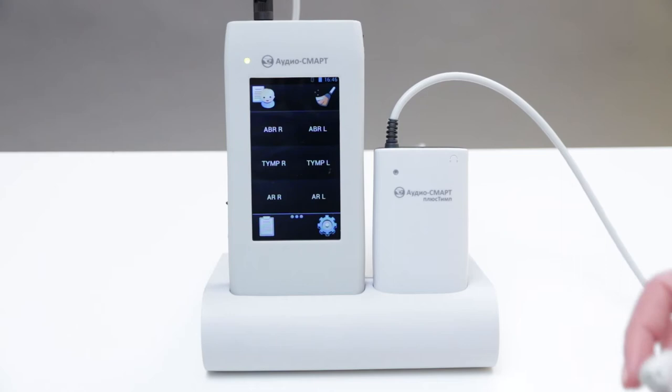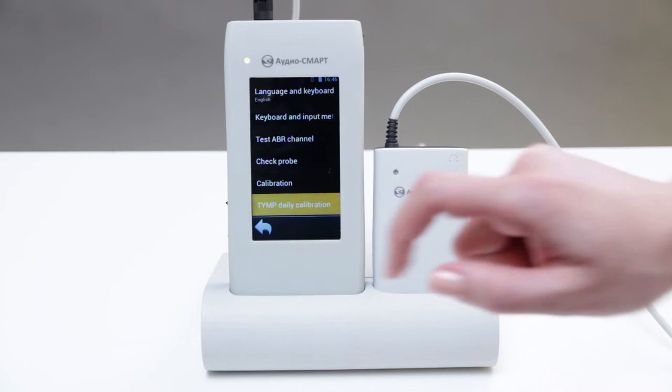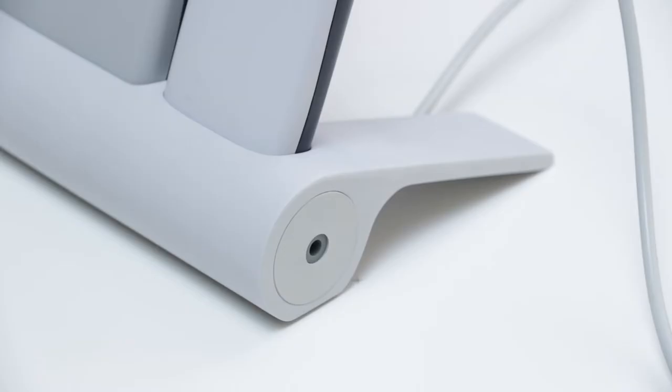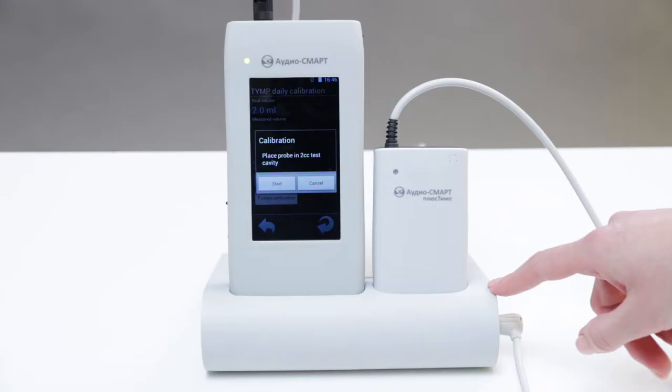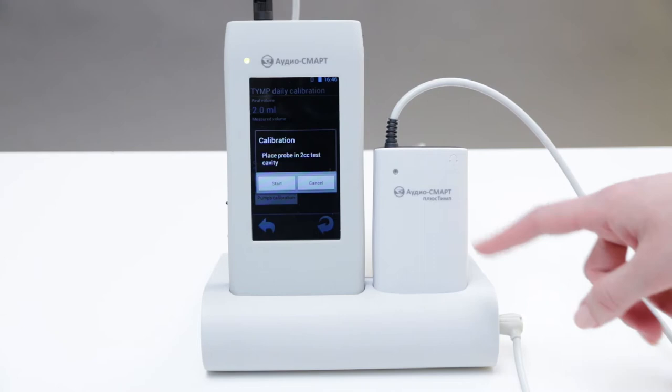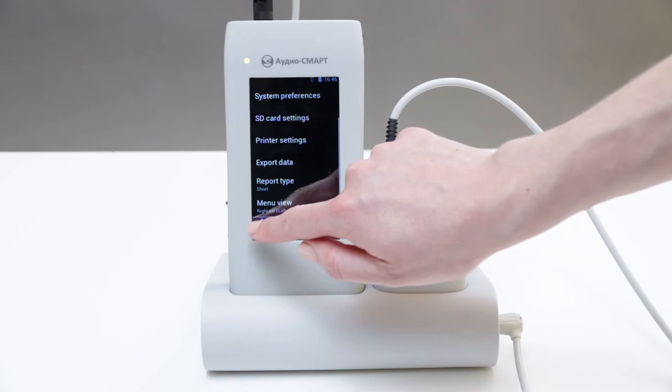Before starting to work with the device, we need to perform daily calibration. We go to Setup, then System Preferences, then Team Daily Calibration. The device asks us to position the probe into the testing cavity. The test cavity is set in the holder and we press Start. The calibration has successfully finished and we return to the main menu.